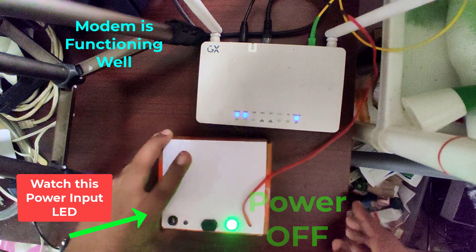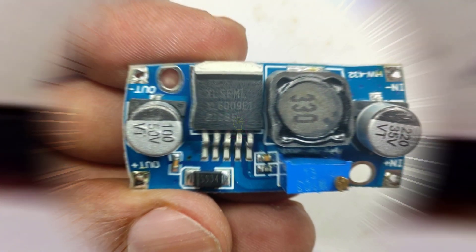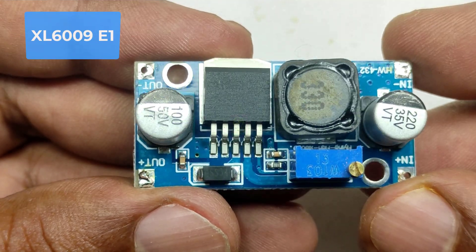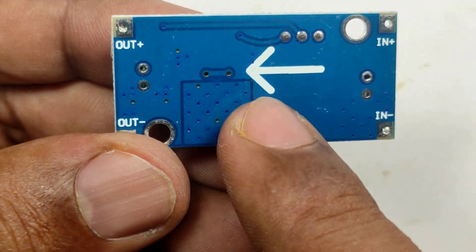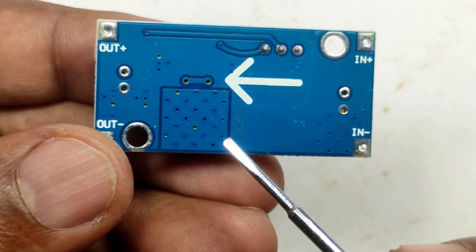We are using a 10,000 mAh battery pack for this purpose. The modem will draw around 800 mAh current for its operation. This is a buck booster module which has the capability of delivering 3A — in the datasheet they are telling 4A, but I prefer to use this for 3A purpose only. We have to add an additional heatsink here.